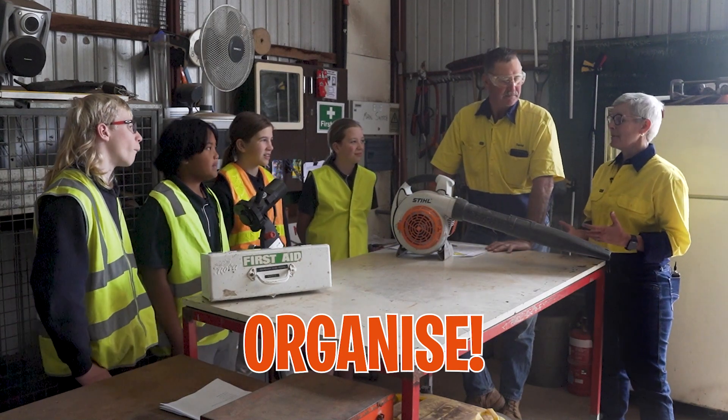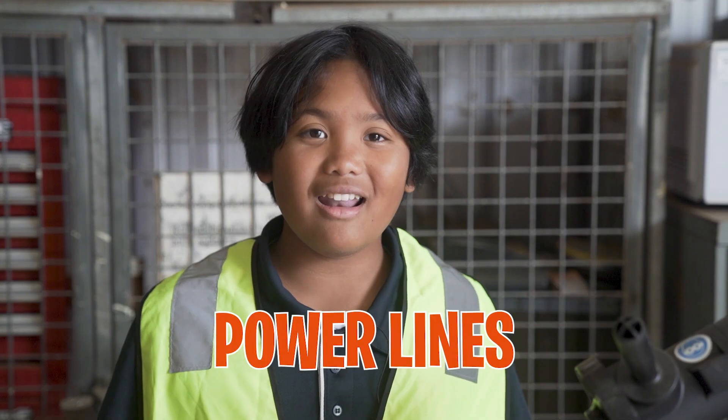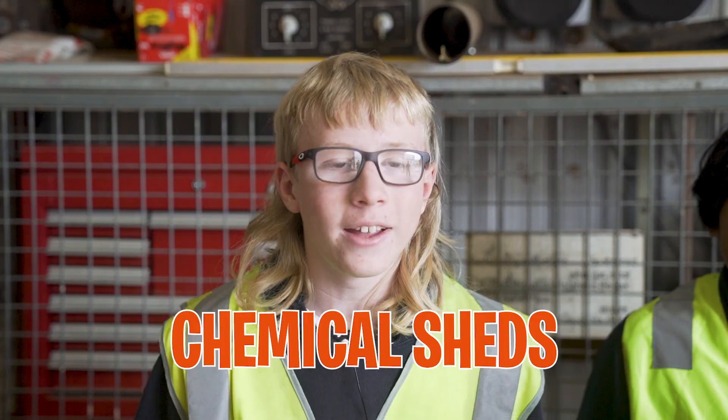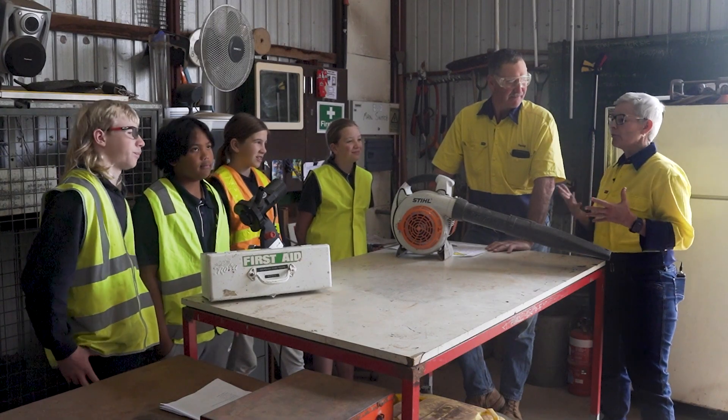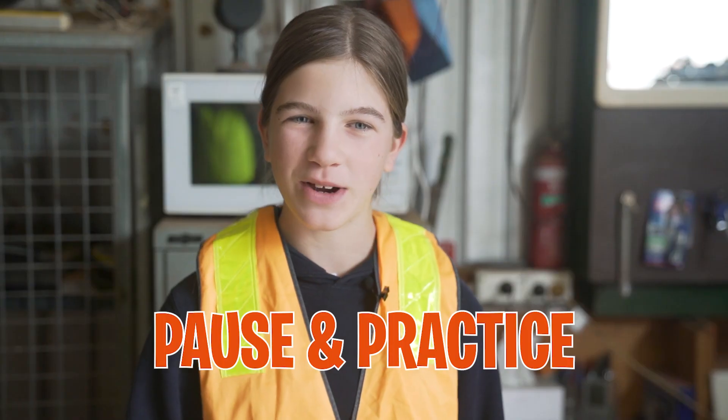So we've been learning about grain farm safety risks today. Let's recap what you've learned: augers, silos, workshops, power lines, quad bikes, chemical sheds, and machinery. And what are the four big P protection messages you've learned today? Pair up and plan. Pause and practice. Plan safe areas. Put on your PPE. Protect your people.